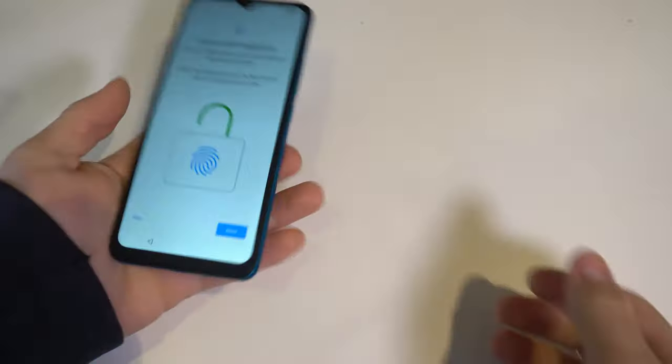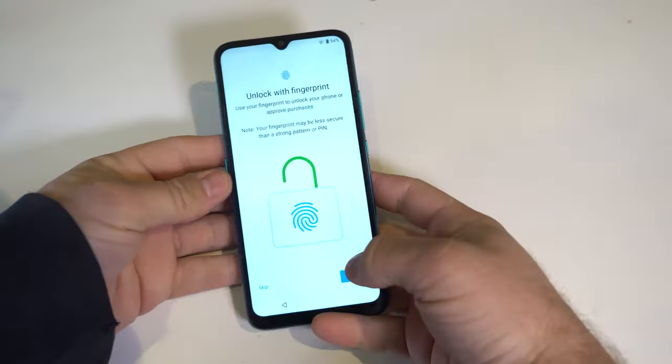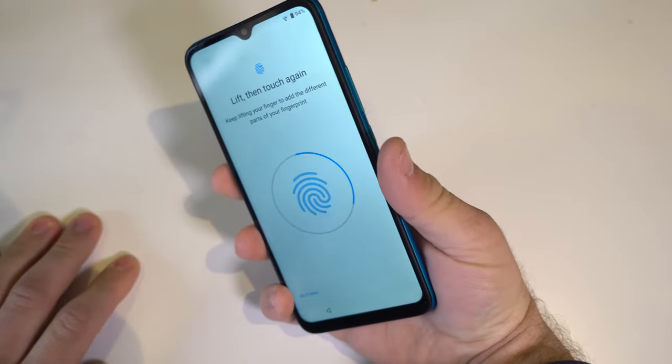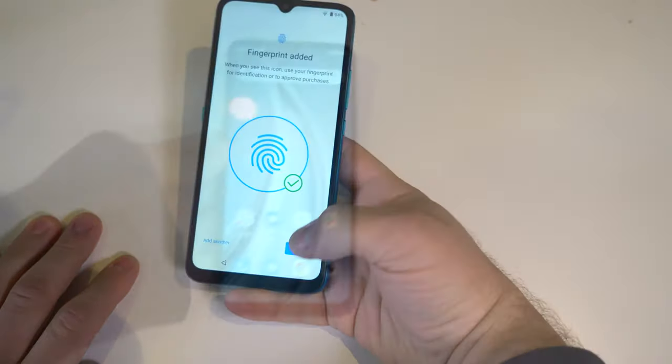The fingerprint sensor is on the back and feels noticeably recessed, so you're not going to have trouble missing it. Setup is also pretty quick.